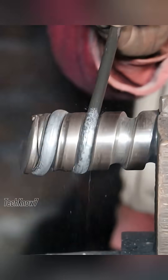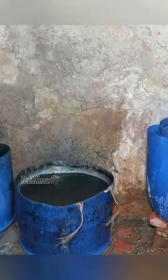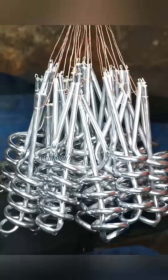Once the powder is packed and both ends are sealed, the element takes its final shape. The surface is then chrome-plated. After immersion in a chemical bath, the once dull tube becomes smooth, bright, and resistant to corrosion.